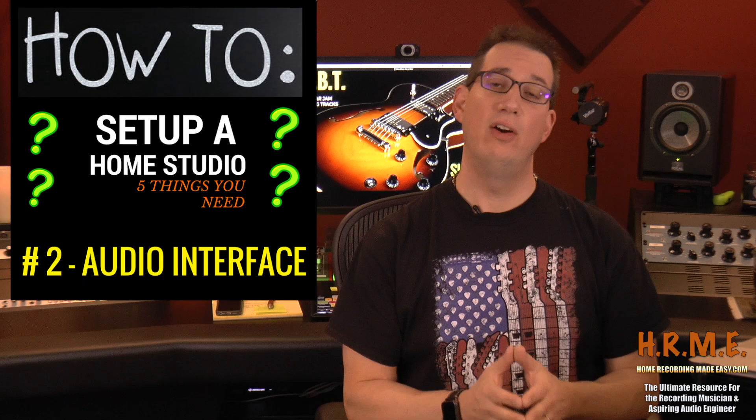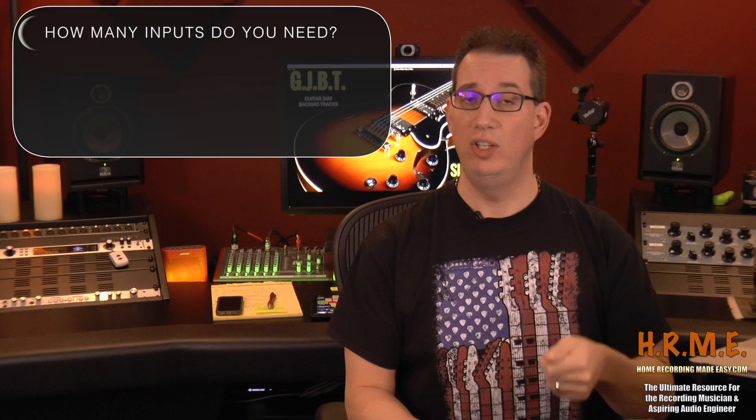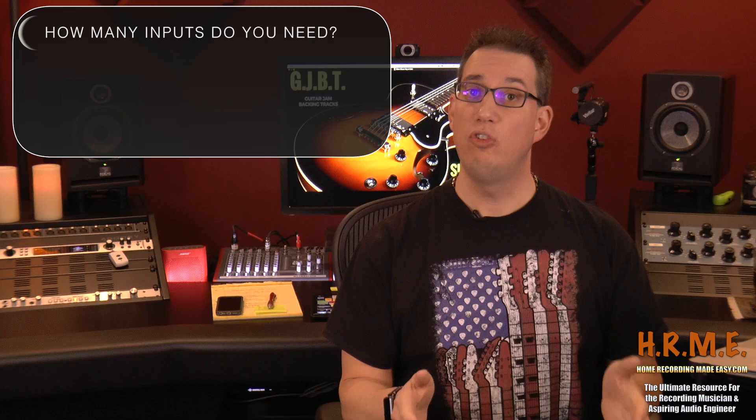Component number two: you're going to need an audio interface. There are a ton of options out there, but here are a couple of things to keep in mind before you purchase your first audio interface. You really don't need to spend more than two or three hundred dollars. You can get an audio interface for 99 bucks. One thing you want to think about is how many inputs you need — you're going to be plugging in your microphones and guitars into your audio interface, and that is what captures the audio and gets it into your computer. If you're a singer-songwriter who sings and plays acoustic guitar, you may only need two inputs.